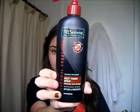So the first thing you want to do is take a heat protectant. I'm taking Tresemmé's Thermal Creations heat protectant spray, and you just want to spray it all over your hair. This is going to help protect your hair from the heat and it gives it a shine.